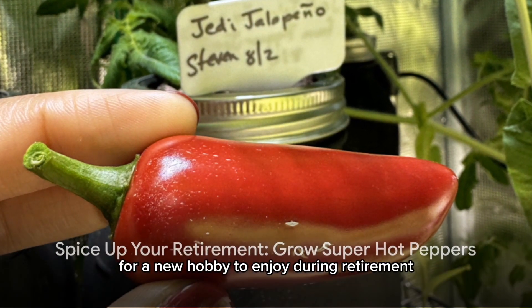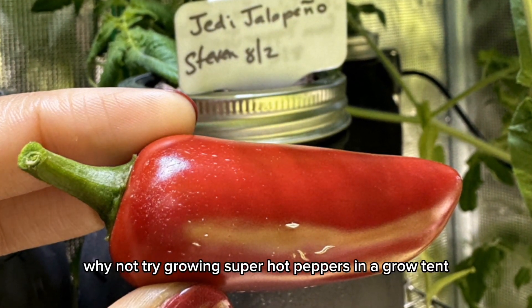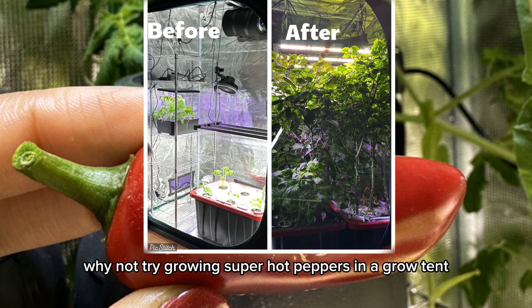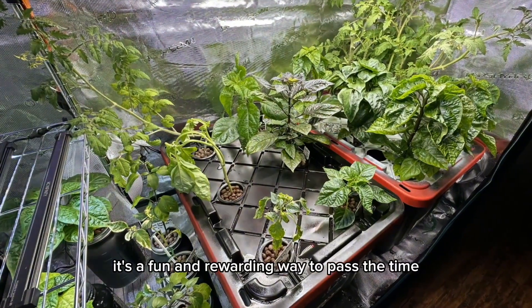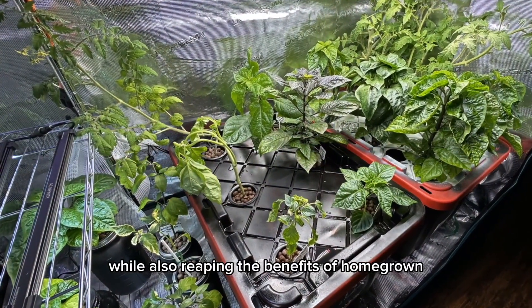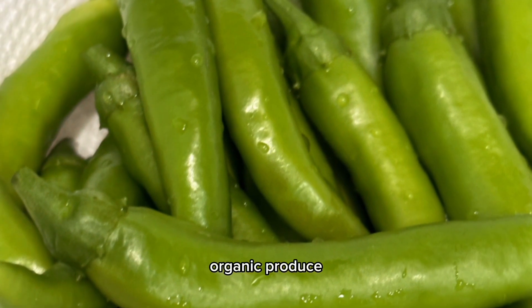Are you looking for a new hobby to enjoy during retirement? Why not try growing super hot peppers in a grow tent? It's a fun and rewarding way to pass the time, while also reaping the benefits of homegrown organic produce.